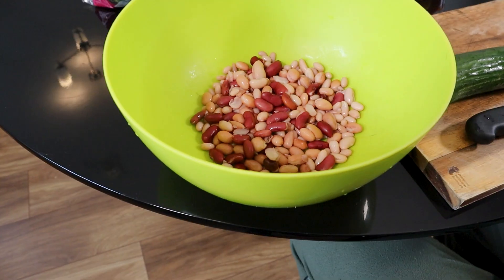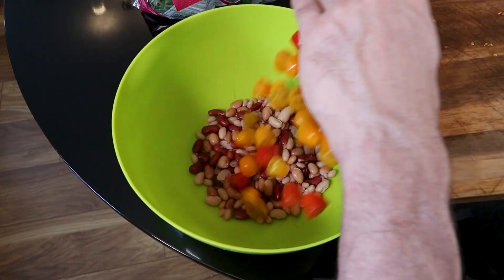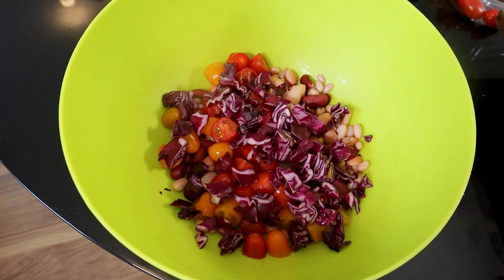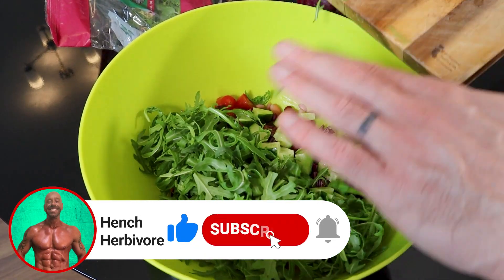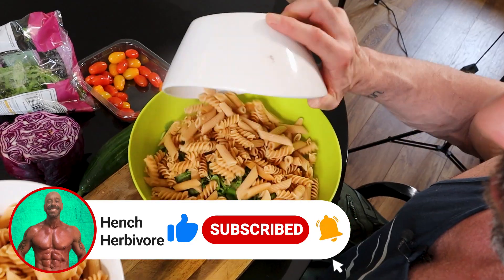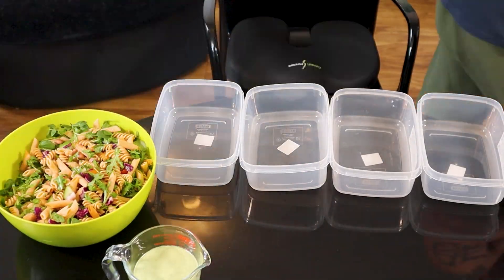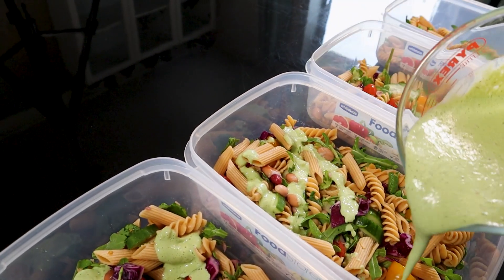Now for the salad, add a can — that's 240 grams — of mixed beans to a bowl, along with 160 grams of chopped tomatoes, 80 grams of chopped red cabbage, quarter of a medium cucumber, 40 grams of rocket, 40 grams of watercress, and once cooled, the chickpea pasta, and toss. Portion it up into your containers and store in the fridge along with the dressing, then add your dressing when needed.